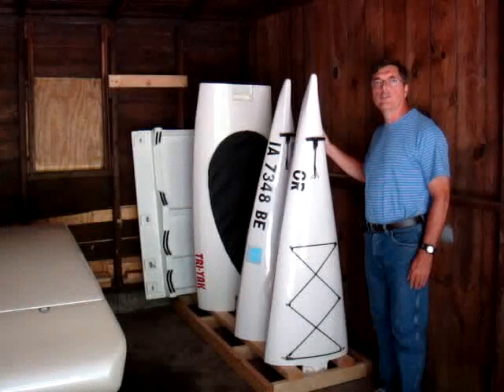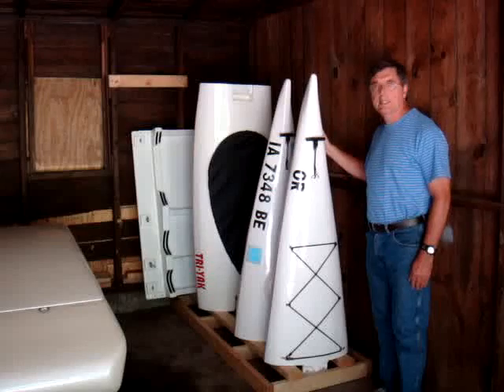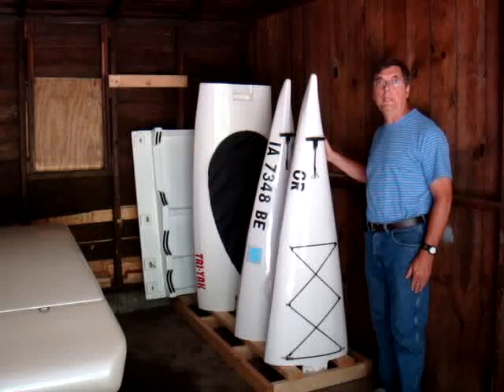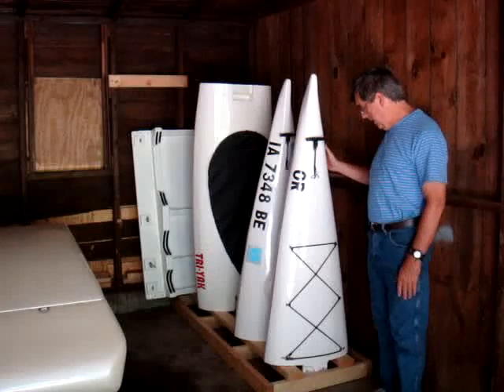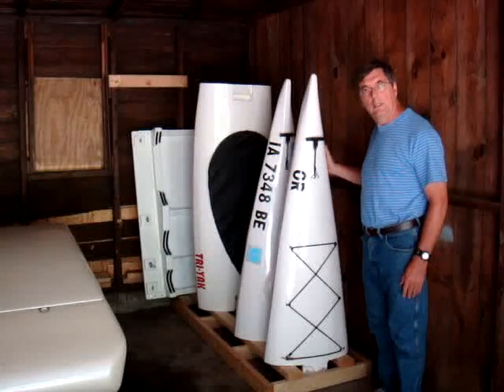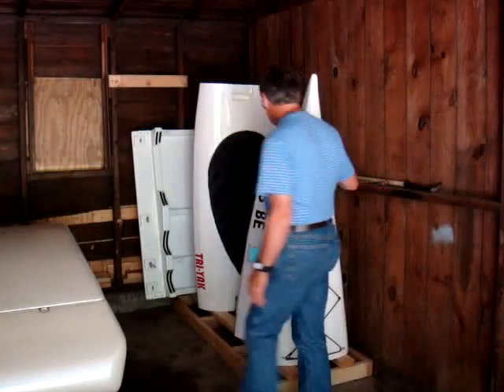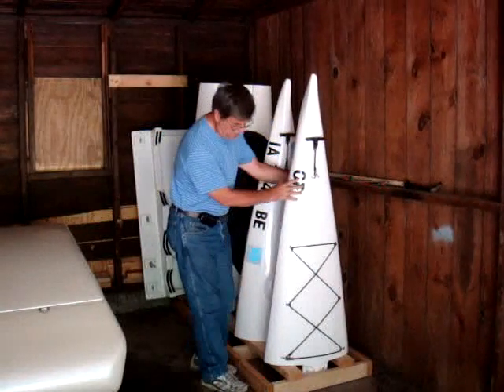Here's my kayak in garage storage. As you can see, it takes up a lot less space than a full-size 15-foot kayak all in one piece. It takes up maybe 2 foot by 5 foot floor space, which makes it much smaller. All the pieces are easy to get at — they're just sitting here on this platform.